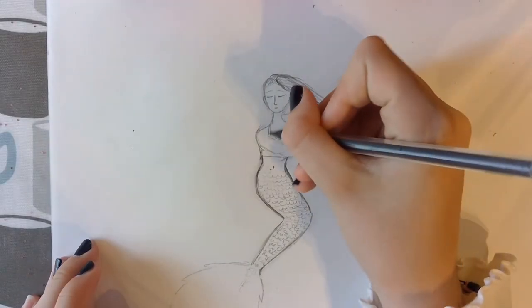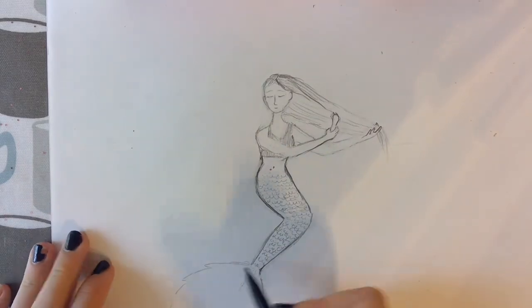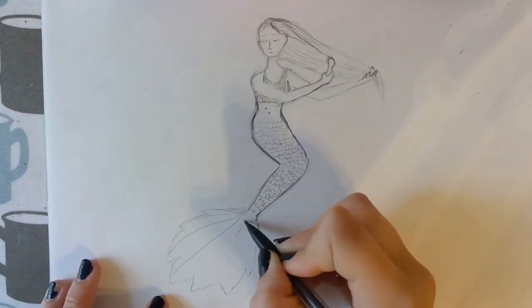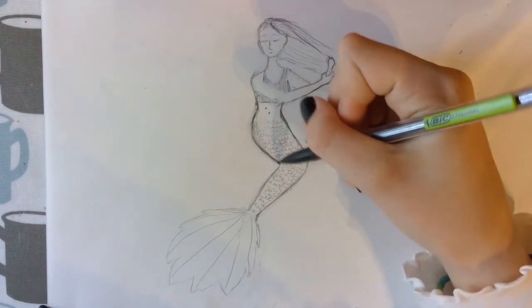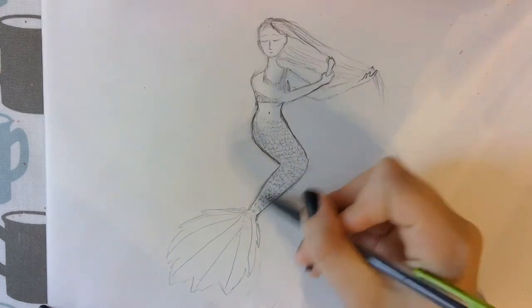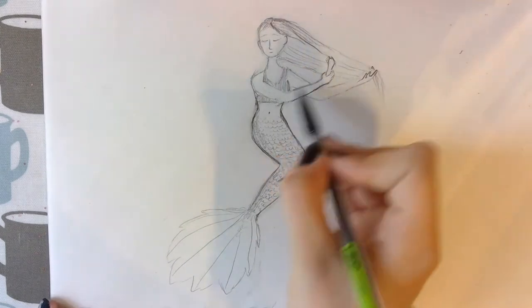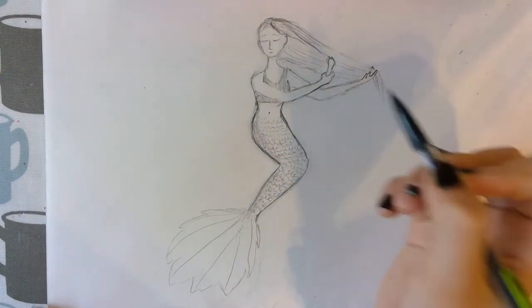Now I'm going to be drawing the lines on the tail like this. And just go over the rock again. Time to colour it.